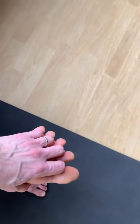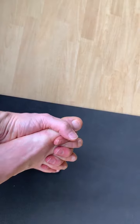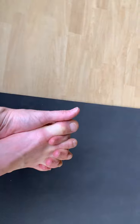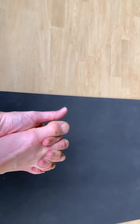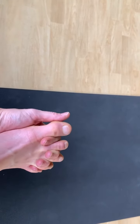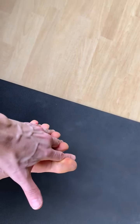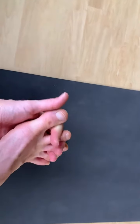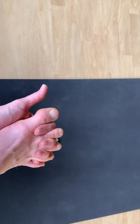From here we're going to take four distinct actions. Number one: give a little squeeze with the fingers — fingers are squeezing into the toes. Number two: give a little squeeze with the toes — the toes are doing the squeezing. Number three: spread the fingers wide, separating the toes using the fingers so the toes are passive but the fingers are active. Number four: spread the toes.